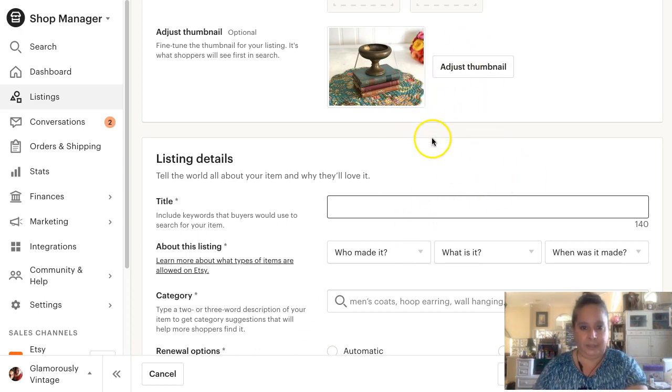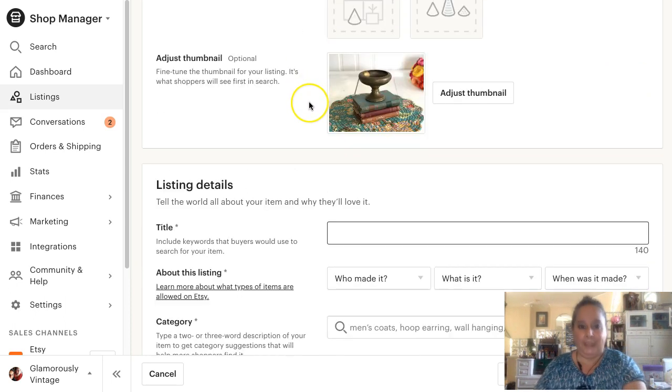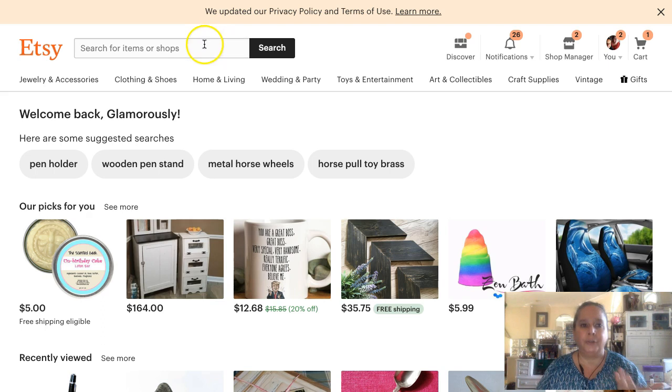So we're doing this item - it is a pedestal brass bowl. It's a little bowl, a brass bowl set on a pedestal. I think a lot of sellers get stuck here - they're like, oh, functionally it is a pedestal brass bowl.